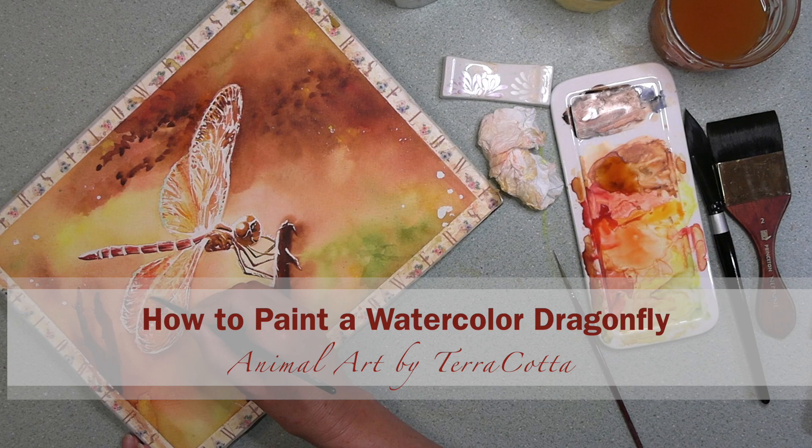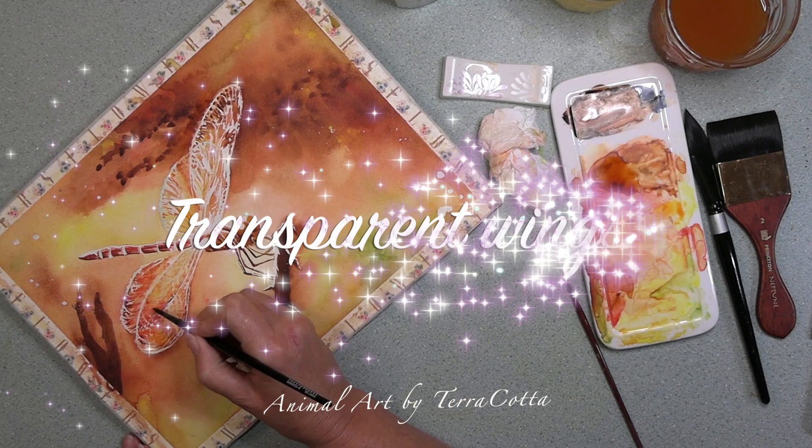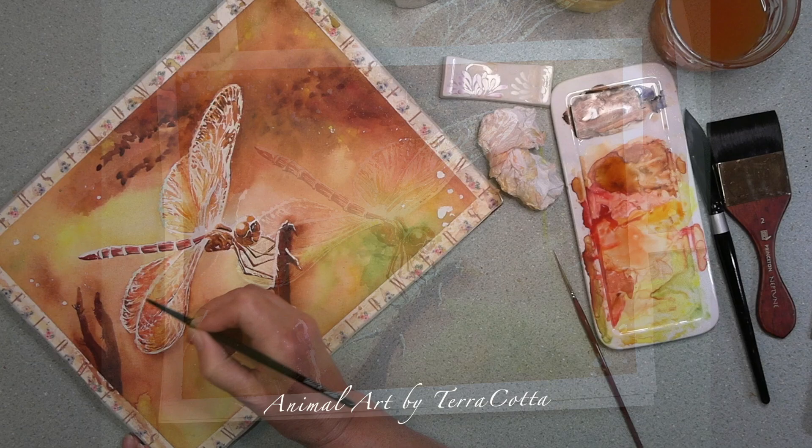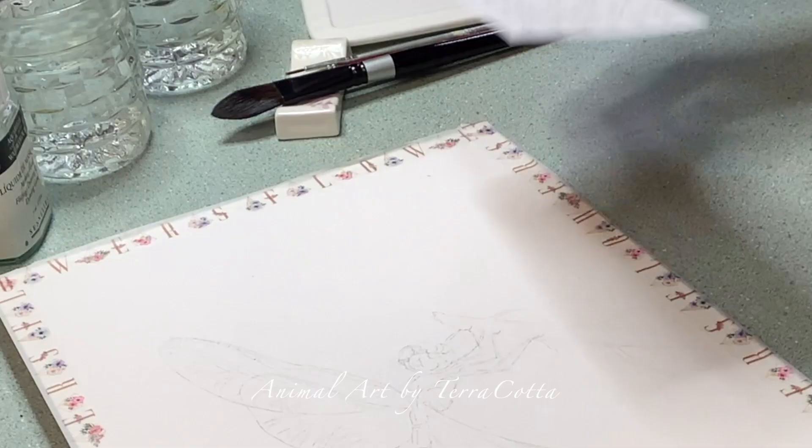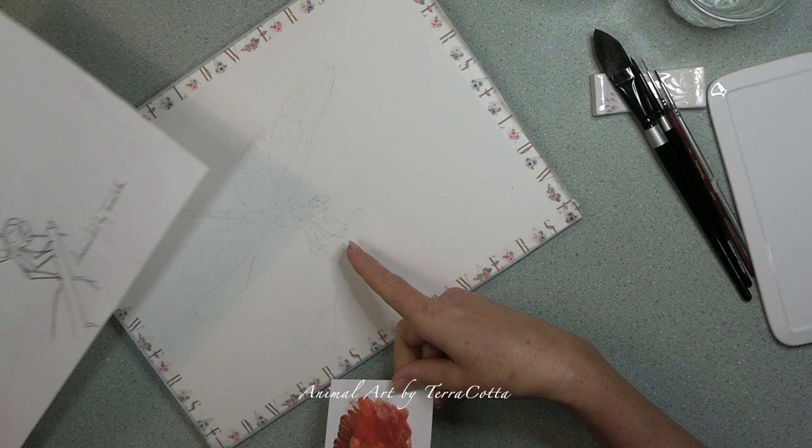Today we are going to be painting a dragonfly with warm colors and transparent wings. Hi guys, this is Terracott and today I'm going to be walking us through how I painted this dragonfly, how I chose the color, how I did the masking, and the step-by-step process. So let's talk step-by-step how I painted this dragonfly.